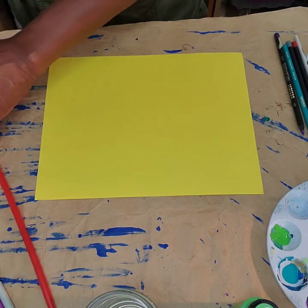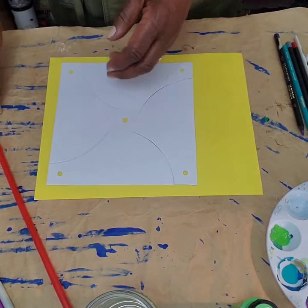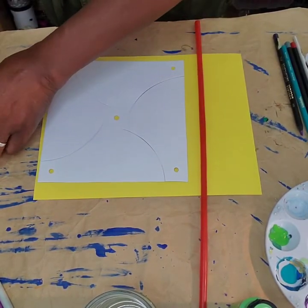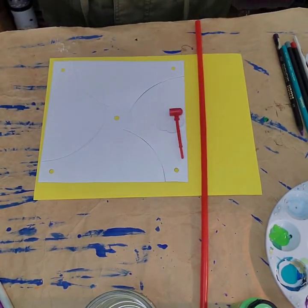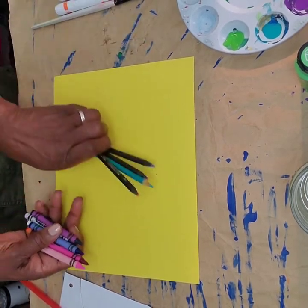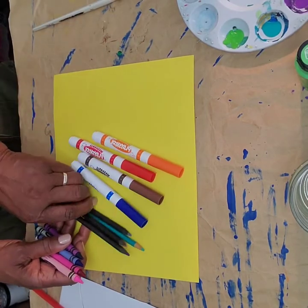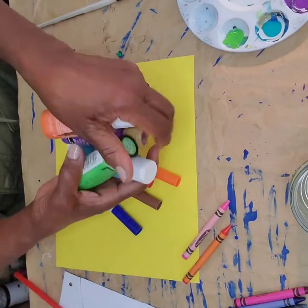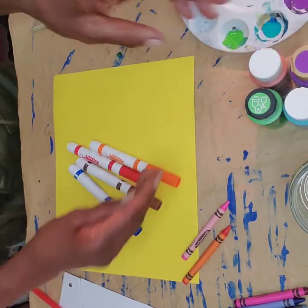So let's get started. To make your pinwheel, you'll need the pinwheel paper, the long straw handle, and the attachments. You can use crayons, colored pencils, washable watercolors, and paints to decorate your pinwheels.